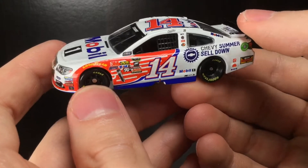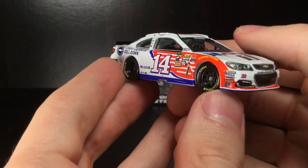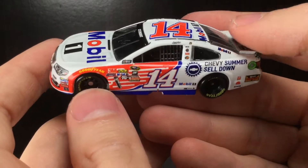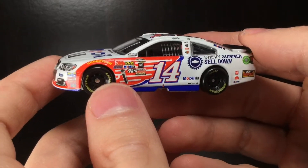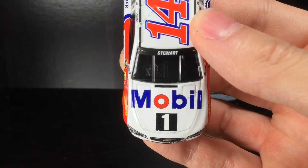Right out of the box, here is this epic looking diecast. Throughout the years we've had a lot of different Mobile One style paint schemes, but something about this pegasus wing livery they had in 2016 is really clean. It looks very good on a Cup car diecast.